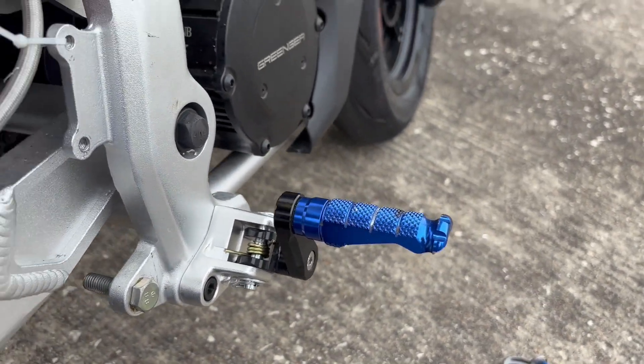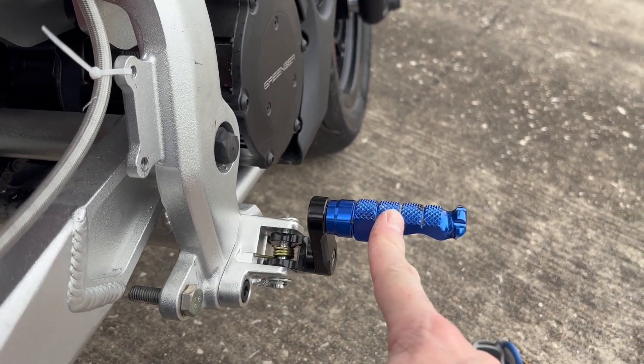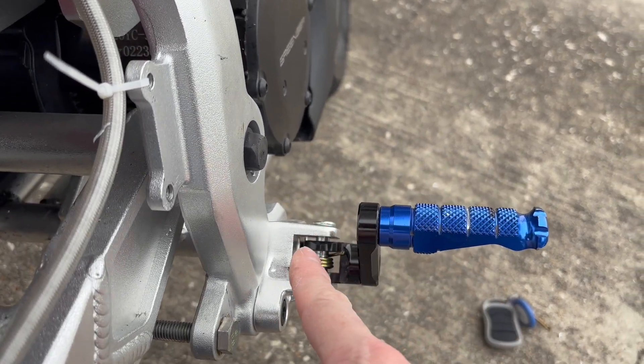For this project I'm going to make these foot pegs shorter — they stick out way too far. I'm going to flip them over and put them on the inside.